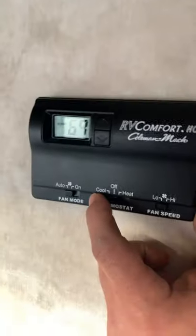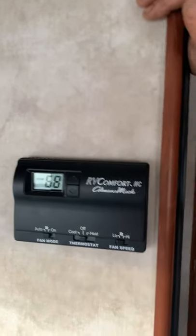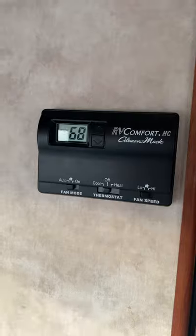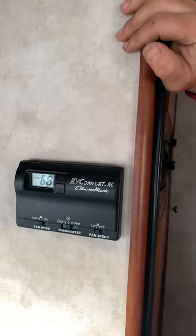Air conditioning: if you need it, all you do is go to cool. Keep in mind, air conditioning — you have to be either plugged in or running the generator. That's the only time it will run. Nobody ever uses it though.